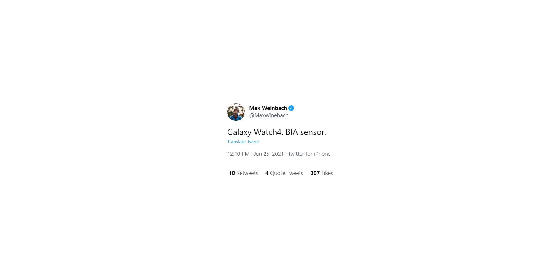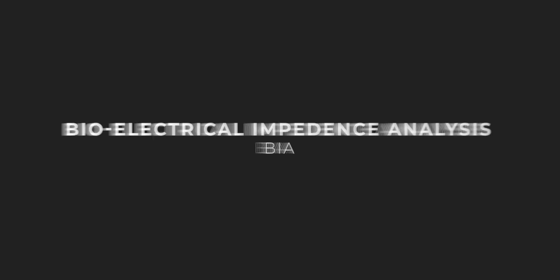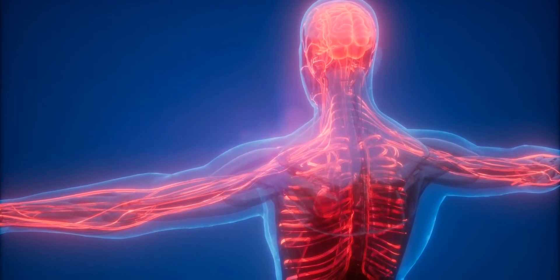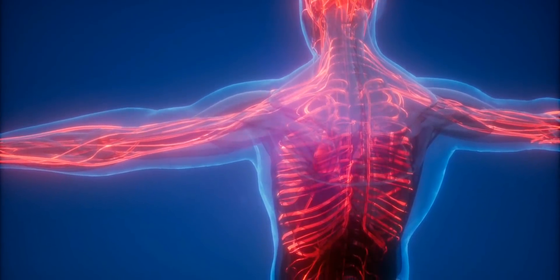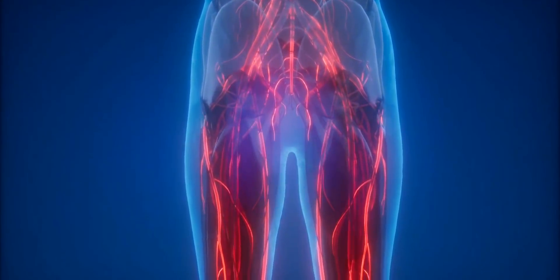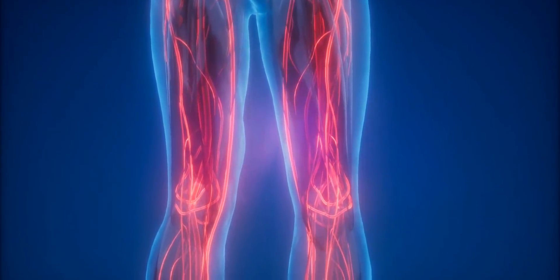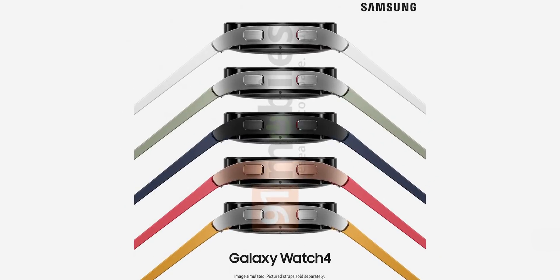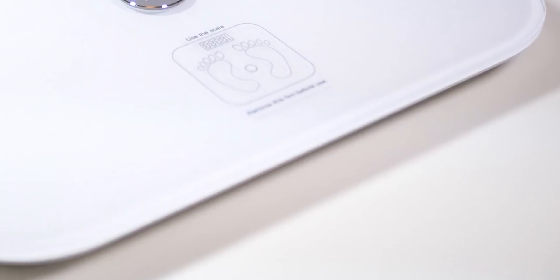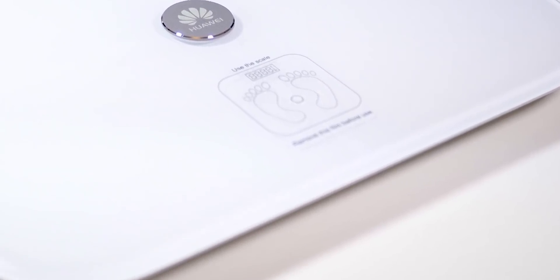The Galaxy Watch 4 will feature a BIA sensor. BIA — bioelectrical impedance analysis — enables users to easily measure their body fat percentage in relation to lean body mass. The sensor reads the impedance of a low-voltage current sent through the body, then uses this data to estimate whether the user is lean or obese based on the different electrical resistance qualities that bones, muscles, and fat have. While BIA sensors are common in smart weighing scales, Samsung will be the first company to add one to a smartwatch.